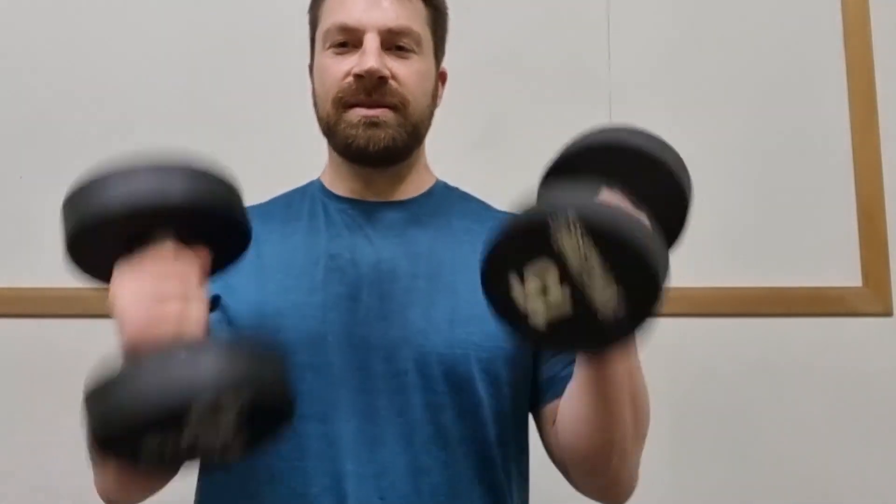But if I get some heavier ones — these are 15 kgs — and I try and do the same thing just with the deltoids, I can only get them up so high. But if I sort of do this, I can move these weights. I'm not actually isolating the deltoids very well.